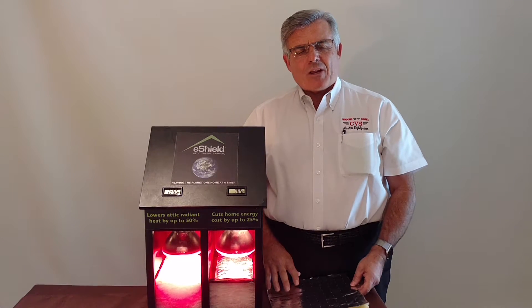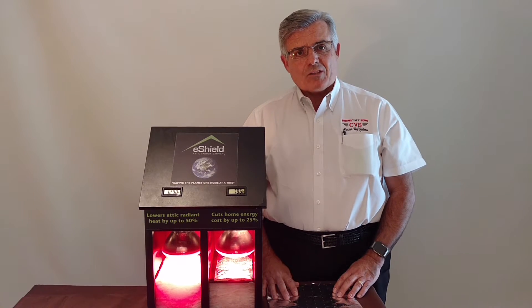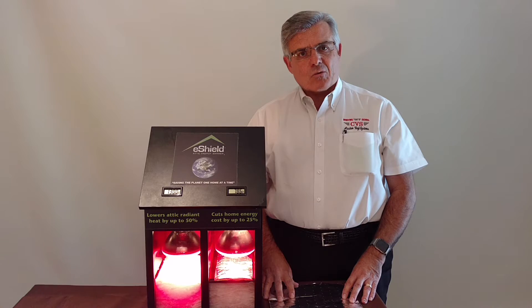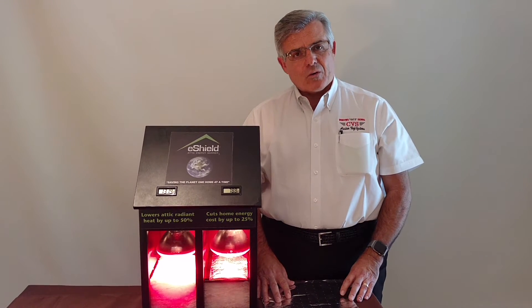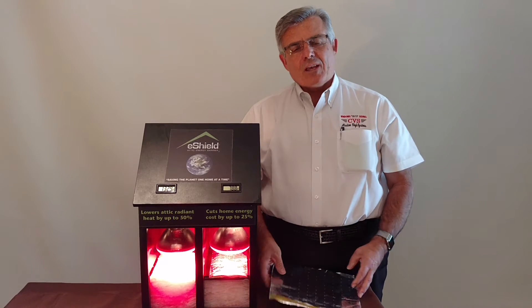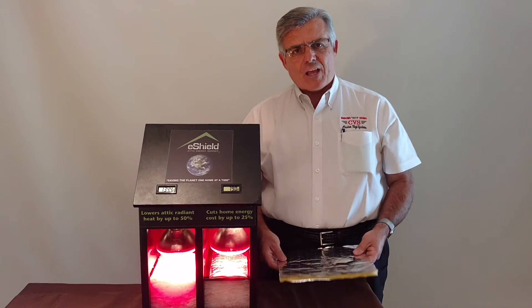So you can just imagine how much energy you will save by putting this in and keeping your attic space cool and comfortable, not to mention the garage space where you store your luggage and things of that nature. It's going to stay at the ambient temperature of the outside.